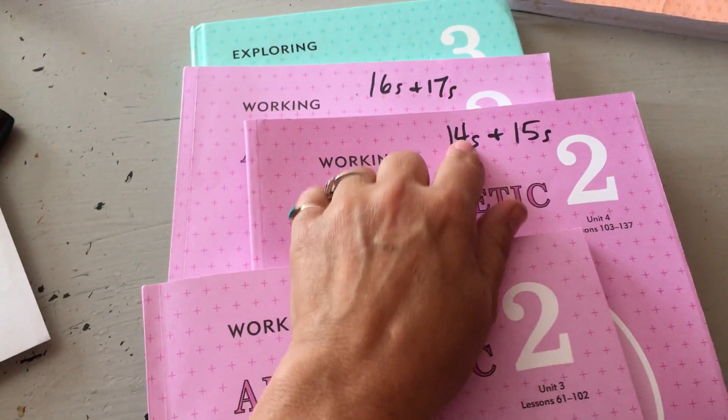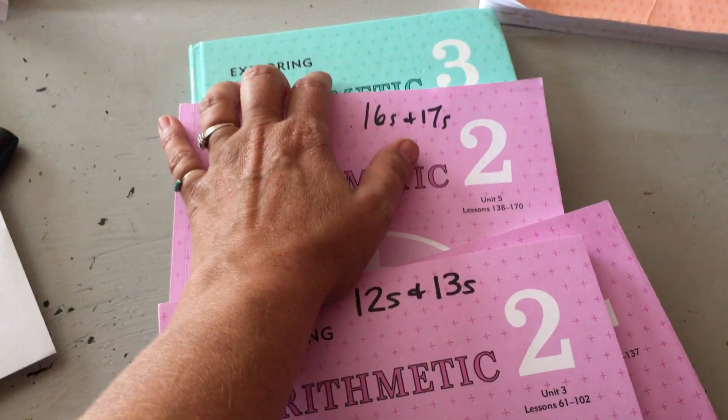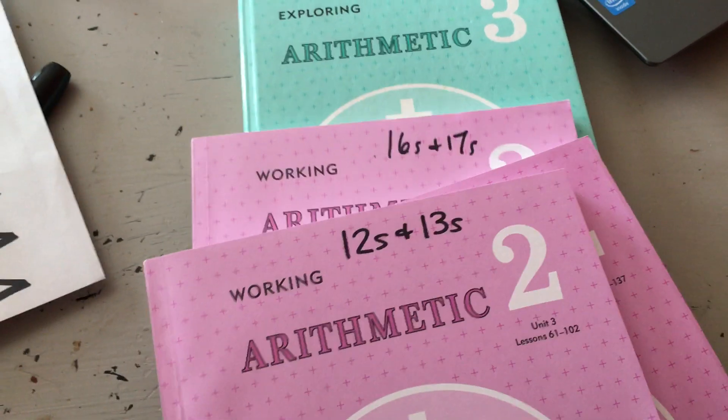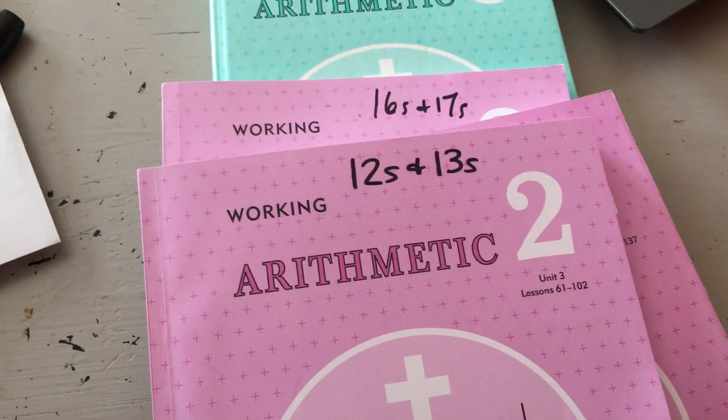Then Unit 4 is the 14s and 15s, and Unit 5 is the 16s and 17s. And of course the last, highest integer is 9, so 9 plus 9 is 18 — that's pretty much the end of it at the end of this book.